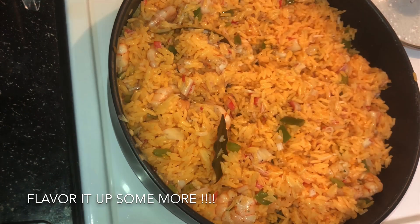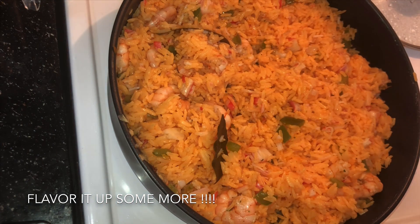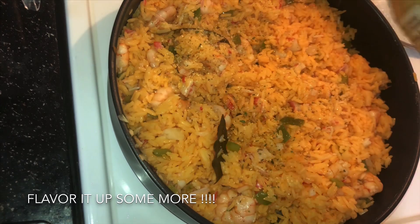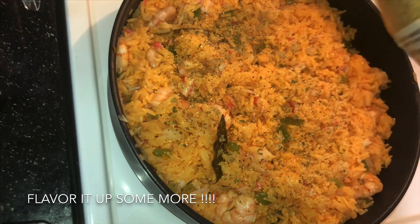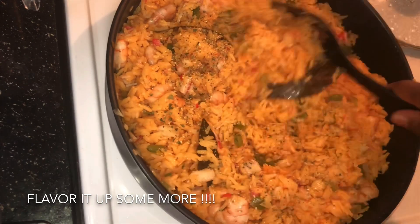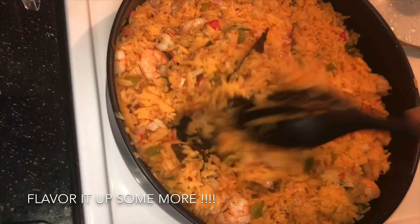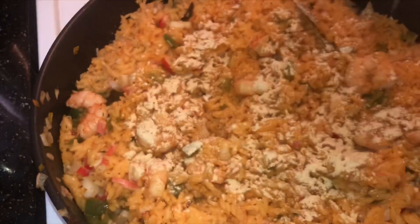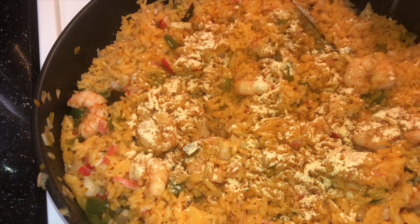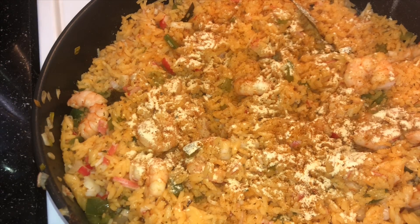Now I know the shrimp and the crab was already seasoned, but I'm going to add some more seasoning to the rice. I'm going to add some complete seasoning — I don't measure, I just sprinkle until I feel like it's enough. Stir that up. Some garlic powder, and some Old Bay seasoning. And I'm just going to stir it again one last time.